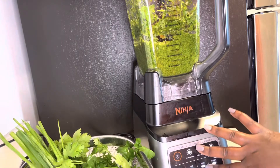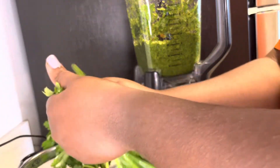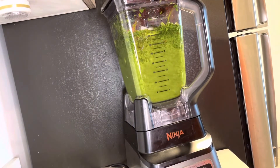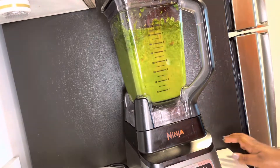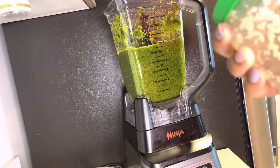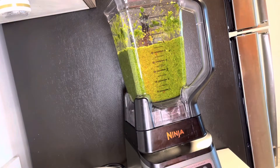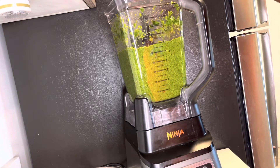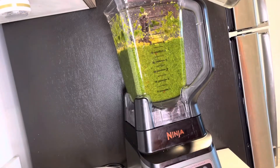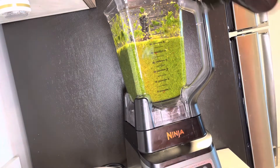I blend on high — use whatever speed you want, but I use high. I'm almost done. I like mine a little chunky. Of course you can use fresh garlic, but I personally don't like to peel garlic so I always buy minced garlic — I'm going to put that in. Now I'm adding the vinegar, just a little bit.